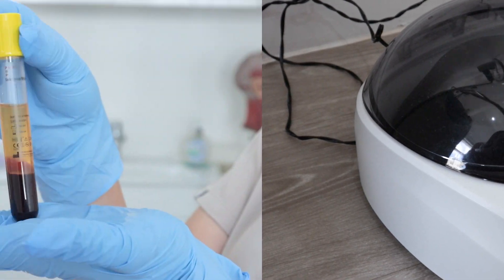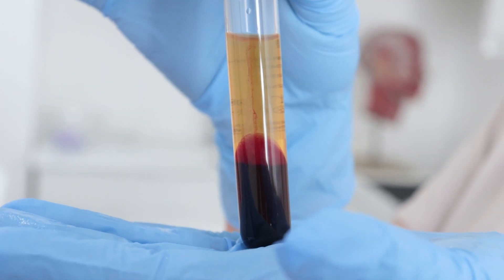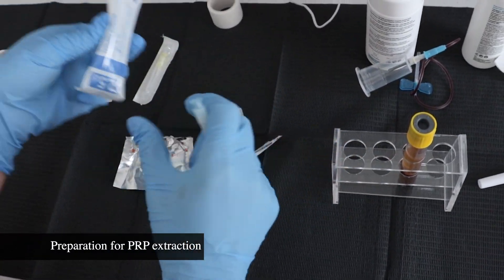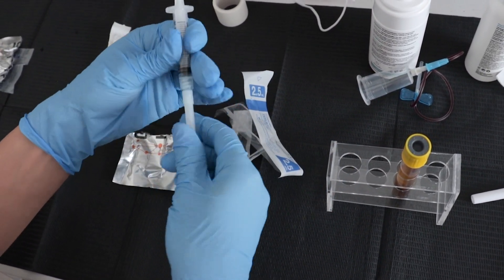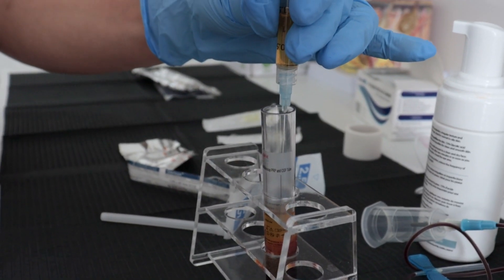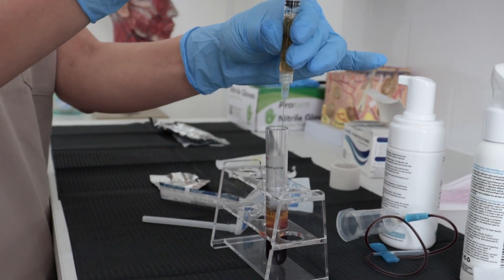I think you might feel a brush. I'm done. Perfect.